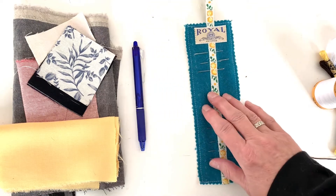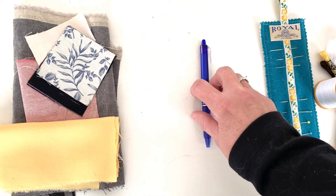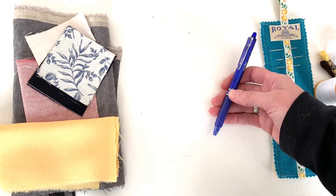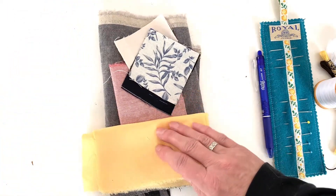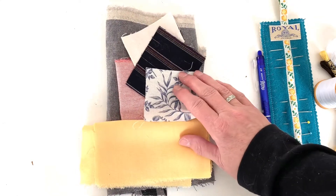You also need some needles — choose whatever is appropriate for the thread that you're using. A marking pen or pencil can be very helpful. I'm going to use a Frixion pen that helps me draw out the patches I'm going to be making. You're going to need some fabric for your patches. You can go colorful and bold or subtle, and you can even experiment with fabric that has some pattern in it.